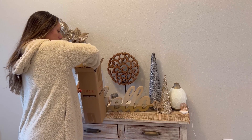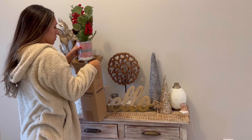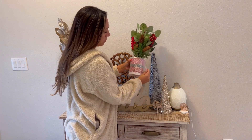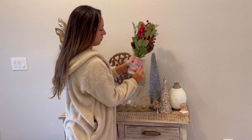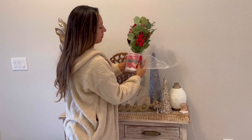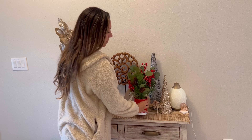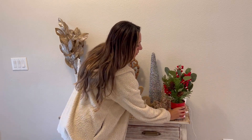Hey friends, let's unbox this artificial Christmas tree — it's a cute little tabletop decoration. It comes in bubble wrap, which I appreciate to keep it safe and protected. I'm just going to unwrap that. I love the colors of this artificial tree; it's such a cute decoration for the holidays.